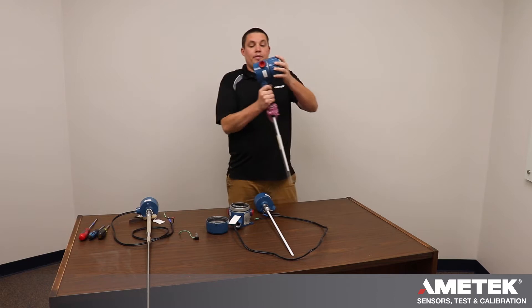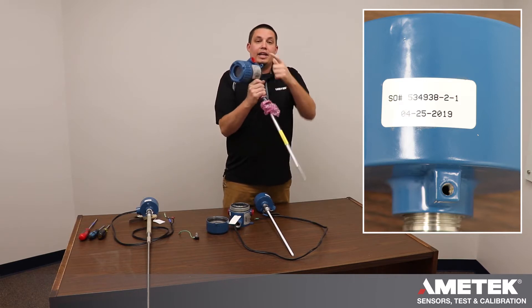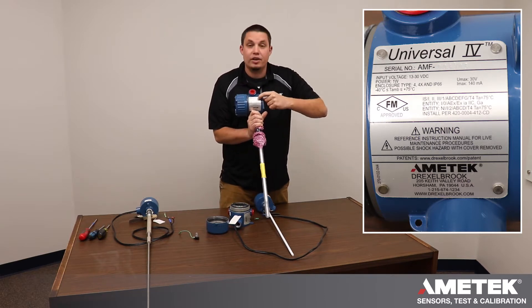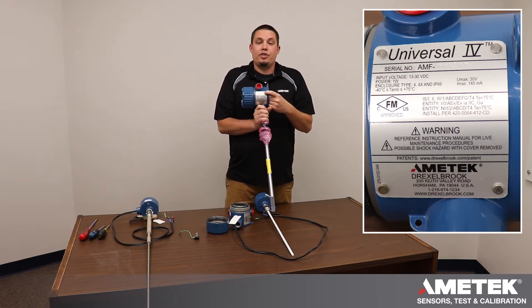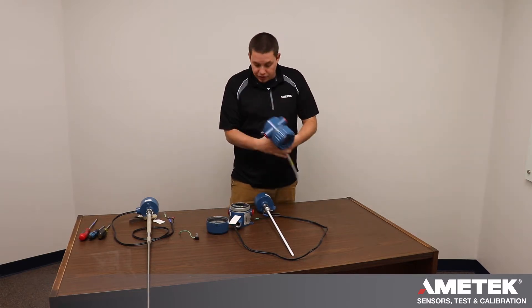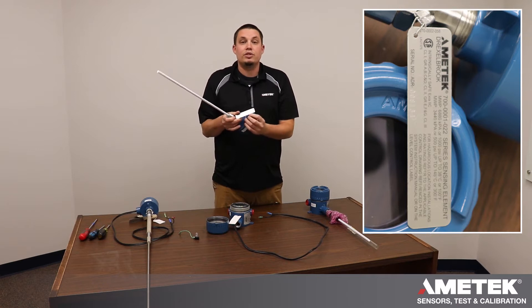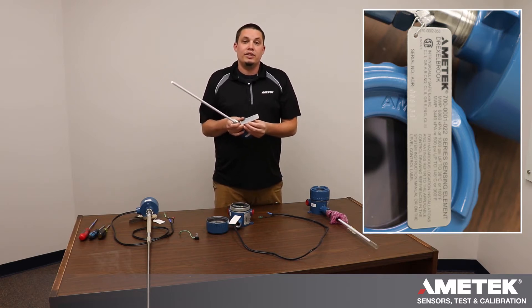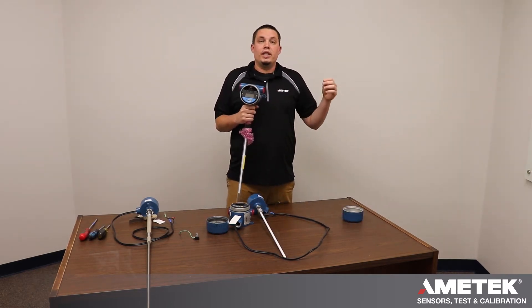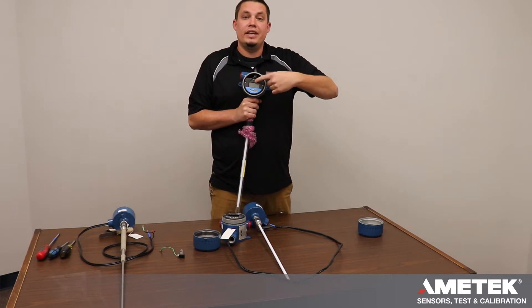On the integral system, you have a sales order number on one side and a serial number for the electronic housing on the other side. The serial number is located on the top — it is three letters followed by a six numeric digit number. There is also a probe tag on every probe with a serial number on the bottom. Wiring an integral is running your 4-20 into the housing and attaching them on the positive and negative side.